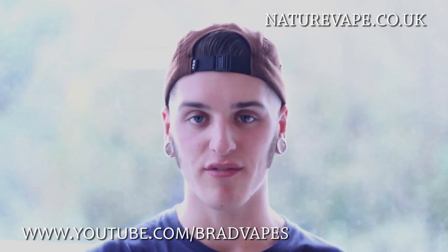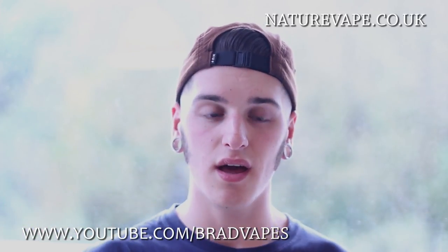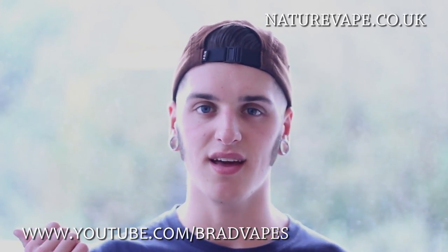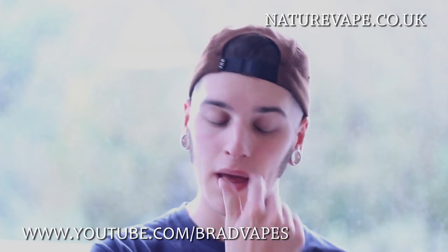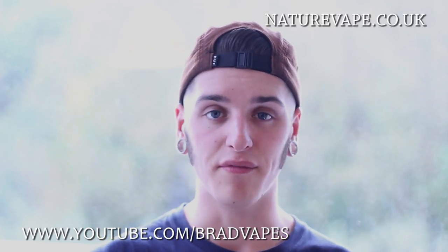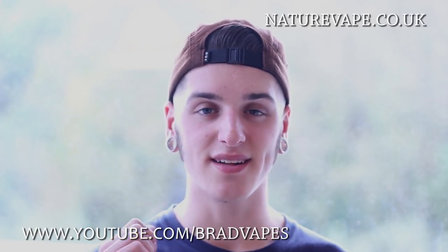That's all I can think of saying. I hope you guys have enjoyed this review. Got any questions? Leave one down below in the comment section. Leave a like if you've liked the video, subscribe if you haven't already, and I hope you have a nice day — I'll see you guys later.